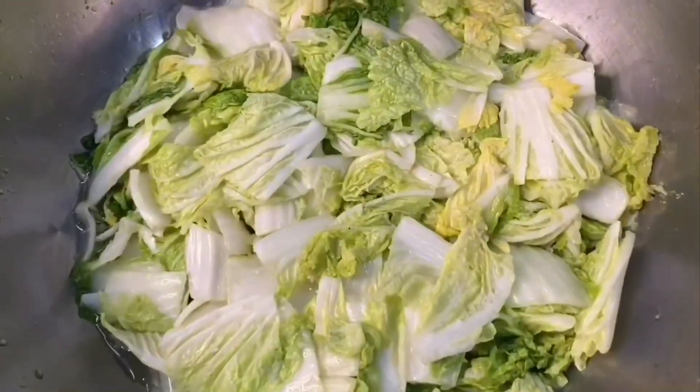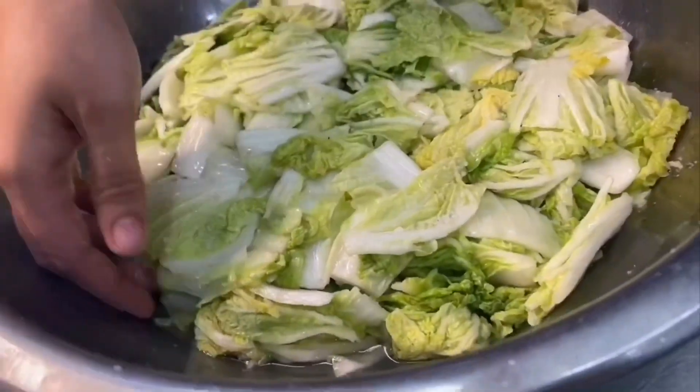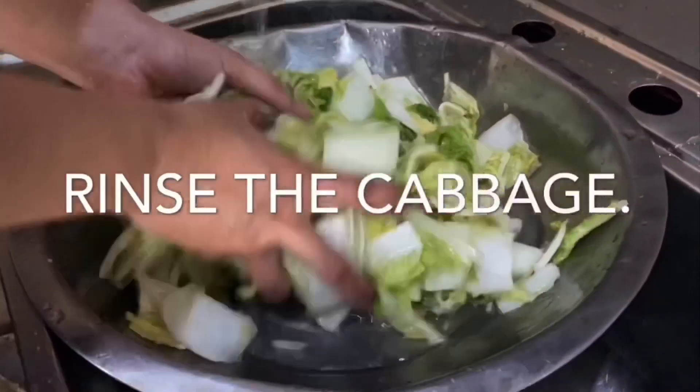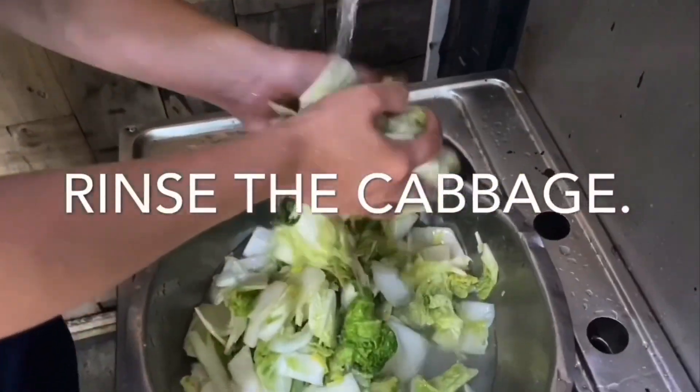After an hour or two, the napa cabbage will shrink. It's time to rinse out the salt. Wash it with water for a couple of times in batches to rinse out the salt.